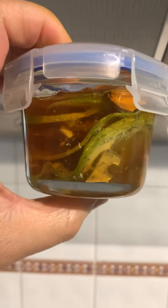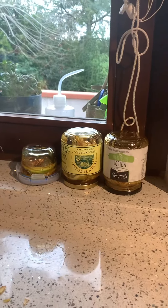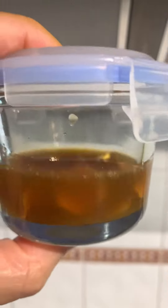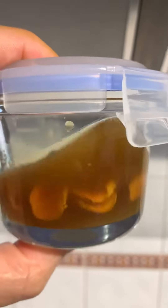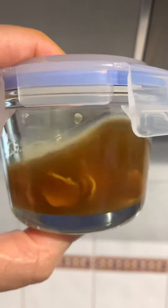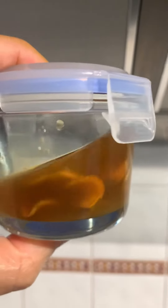It should look like this when you are done. Place it by your window sill and every other day turn the jar over. It's not very thick because the honey has extracted all the liquids from the items in the jar. After seven to ten days, place it in your refrigerator.